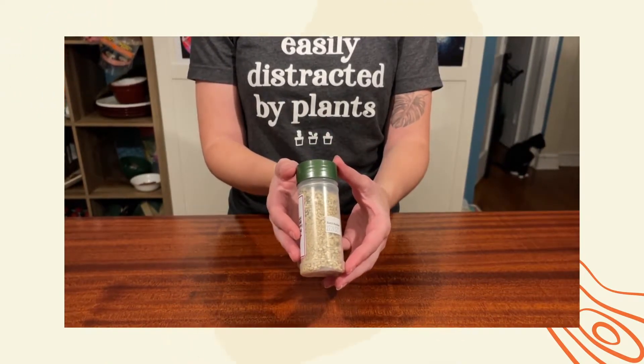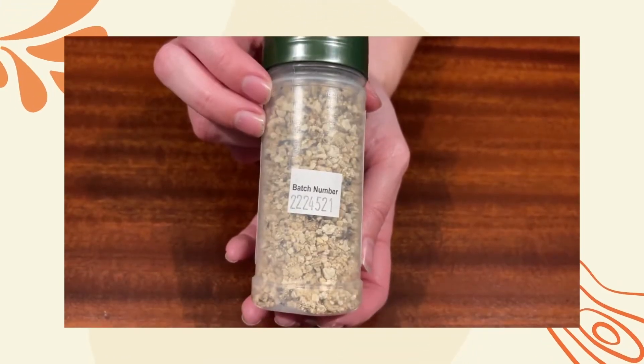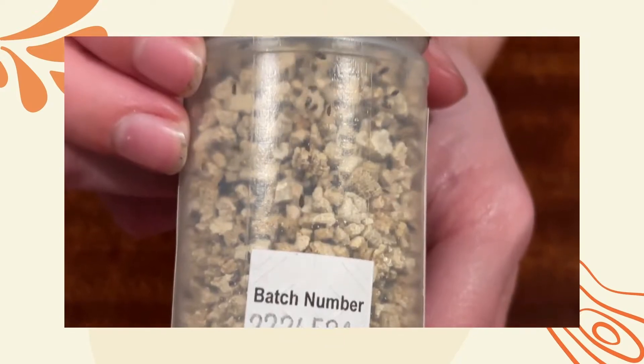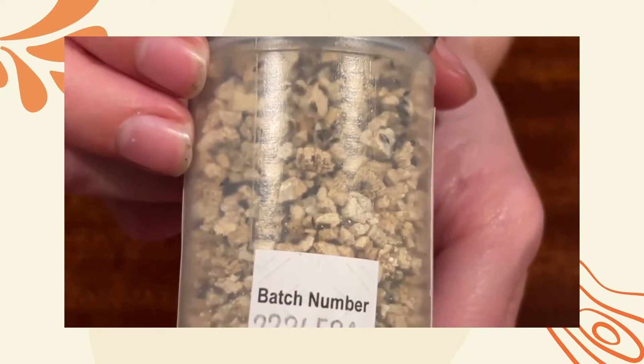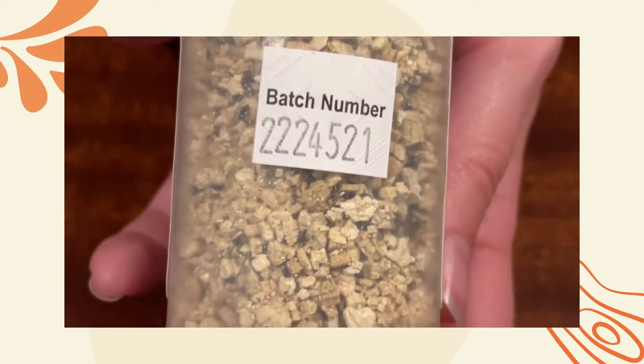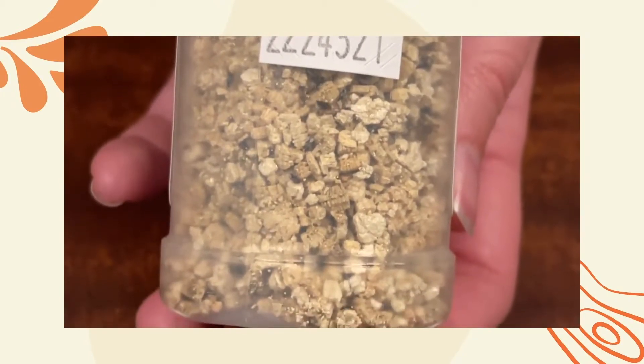Now we're going to take a closer look at what's inside of the bottle. The Minute Pirate Bugs come in a vermiculite substrate. They're very active predators, as you can see here — they move very quickly. But don't worry, they shouldn't stray too far from your plants. And if they do, they're just searching for another plant.